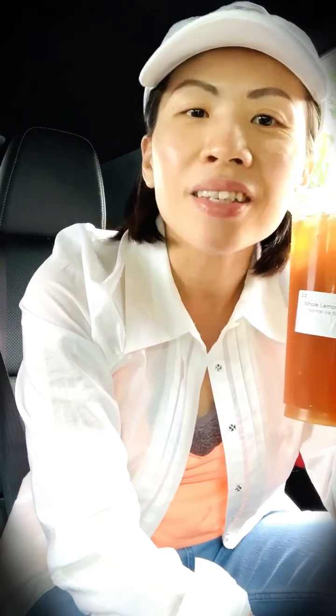It has a full lemon so it's got great lemon flavor. You can adjust the sweetness on this one — some of the drinks you cannot. Some customized drinks come with the same sweetness level, so you need to be aware of that. But this one is really good — perfect on a hot summer day.